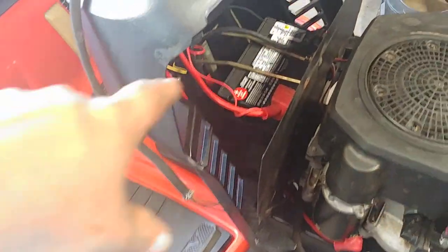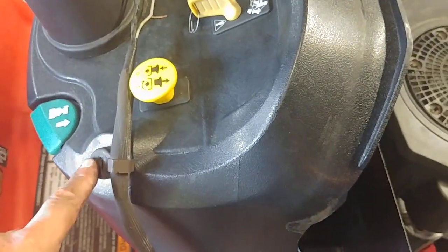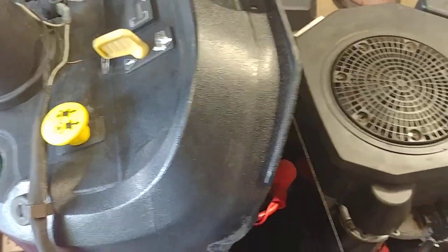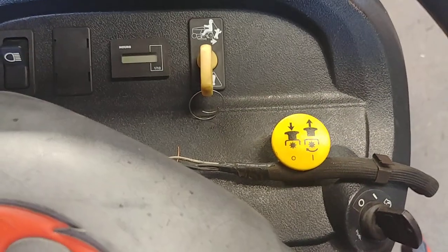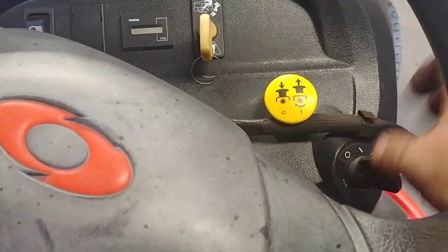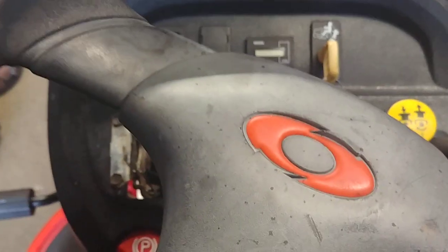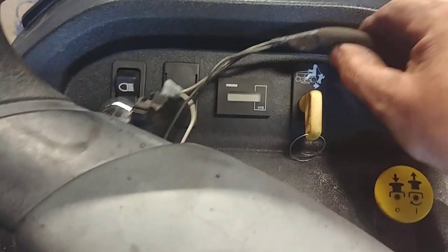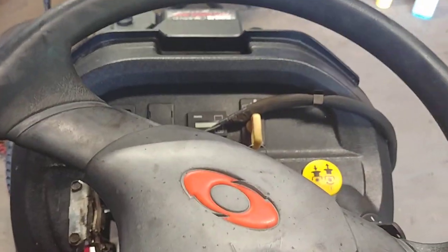I had to put a new battery in it too — the battery that was in it was bad. Couldn't find the key that came with it so I had to go get a different one, but it'll work fine. I also had to put the headlights up here; I'm not going to put the hood on yet.